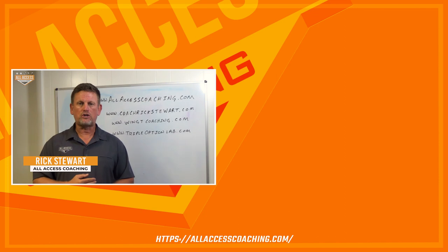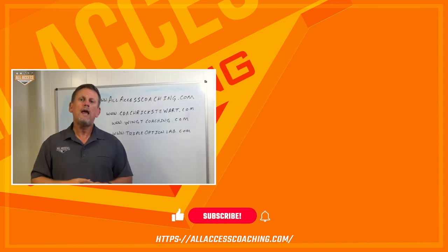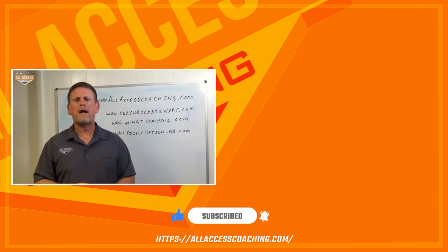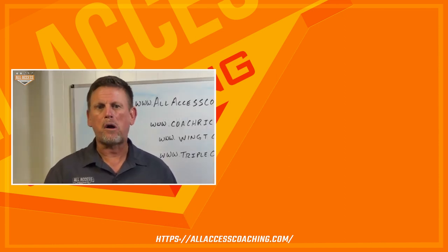Coach Rick Stewart with allaccesscoaching.com. I really hope this video helps make you a better coach. Make sure you hit the subscribe and like button below so we can let you know when new content becomes available — because we're all about coaches helping coaches. And remember, Coach, better today, never as good as tomorrow.